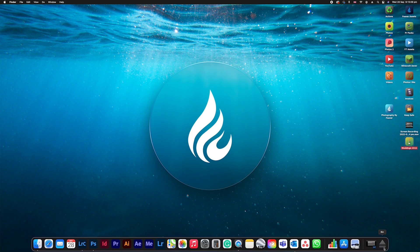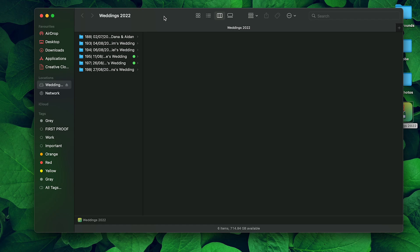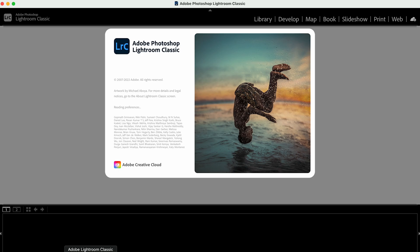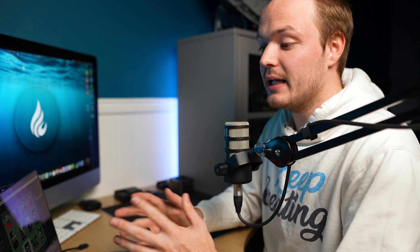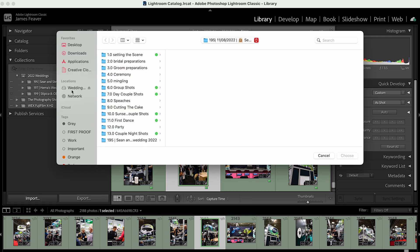Now we're going to transfer the photos from this computer to our new laptop. I'll treat the new MacBook like an external hard drive, and 'Weddings 2020' is now showing up on my laptop. Opening up Lightroom Classic — it opens really quickly. To import the collection, hold down Alt or Option, and you'll see it says 'Import Catalog'.